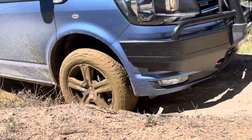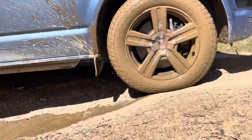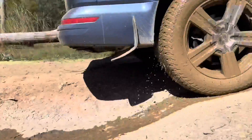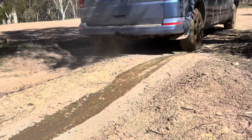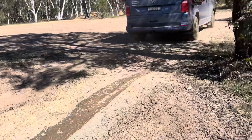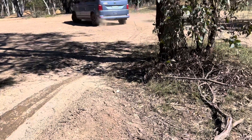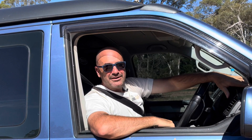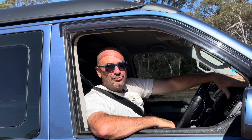Our mighty 4Motion VW Transporter all-terrain really is a great touring vehicle, and with the 4Motion system and rear differential lock it just lets us go that little bit further and enjoy our travels safely. There you go — we've made it through that obstacle nice and safe. You might want to go through an obstacle like that to get to a cracker campsite or some other point of interest, and you can do it safely. Remember, if you're not experienced please don't try it. Anyway, we're going to crack on to the next adventure — all for the love of travel.